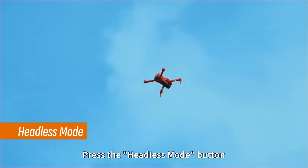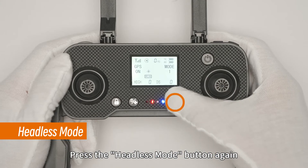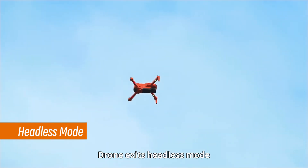Press the headless mode button — the remote control beeps once and the drone enters headless mode. Press the headless mode button again — the remote control beeps twice and the drone exits headless mode.